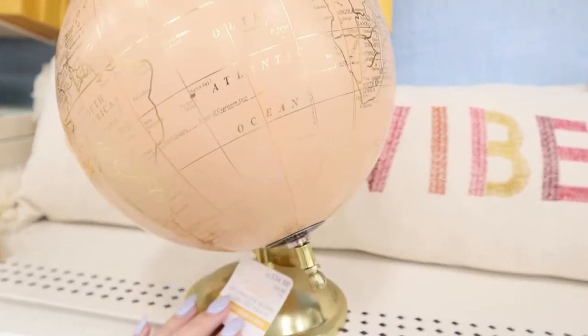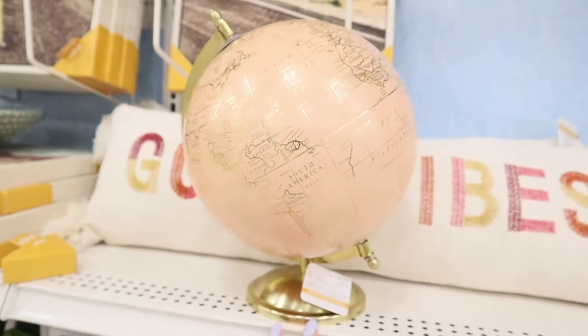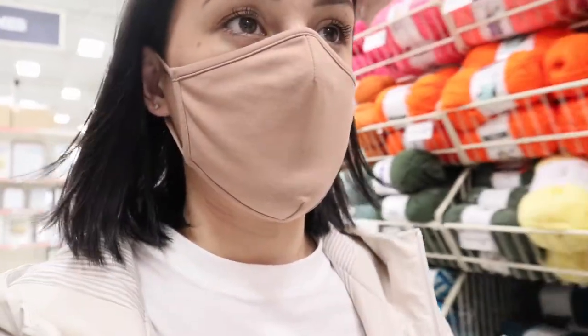I love crafts way too much and craft stores are like my absolute weakness. I get sucked into absolutely everything, but I honestly don't have enough things I actually need to craft. I don't need to make a lot of random stuff I don't actually need.